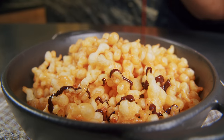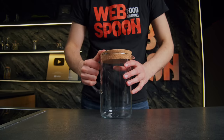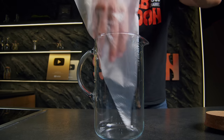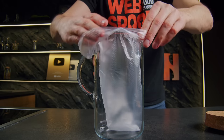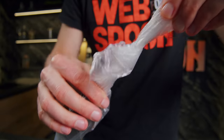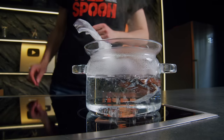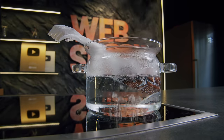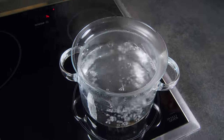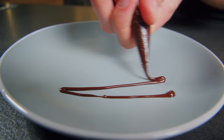By the way, I drizzled these breakfast balls with melted chocolate. Now I'll show you a life hack to easily melt it directly in the piping bag. Simply place chocolate pieces into a piping bag and immerse it in boiling water. In just a few minutes the chocolate will melt. Then snip off the corner of the bag and you are ready to drizzle and decorate to your heart's content.